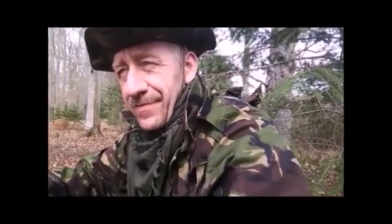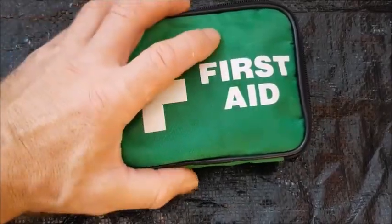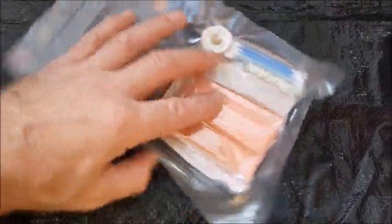Welcome to Beck's Bugout Survivor Quick Tips. This is a store purchased, very basic first aid kit. I've taken the contents out and vacuum sealed it.